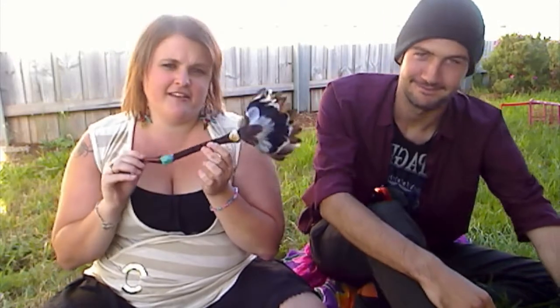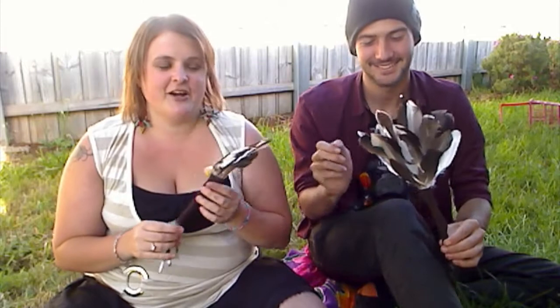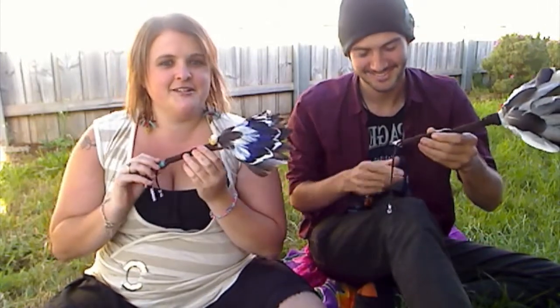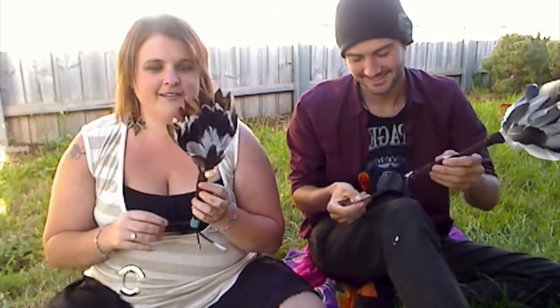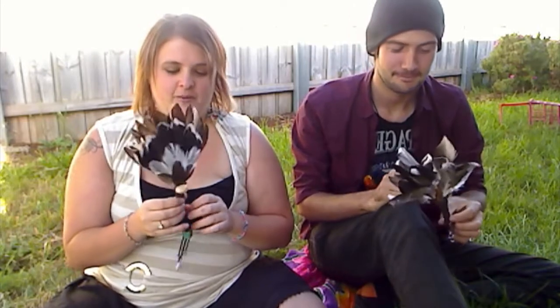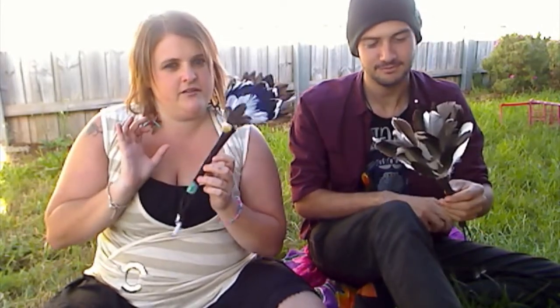He's just started on his Pagan path, so I've had him making smudge feathers. It kind of took us a lot longer than we thought, and due to certain technical issues, we don't actually have a video of us making them. Probably my fault, mostly. But we thought we'd just give a quick introduction on how to actually make these, even if we don't have the video anymore.